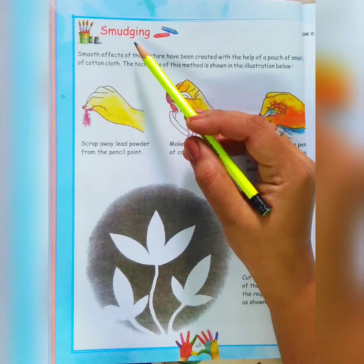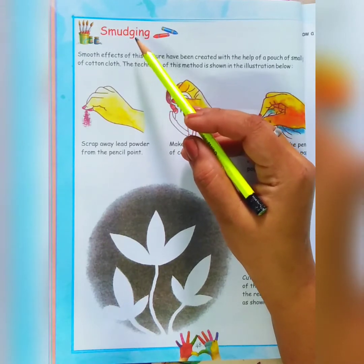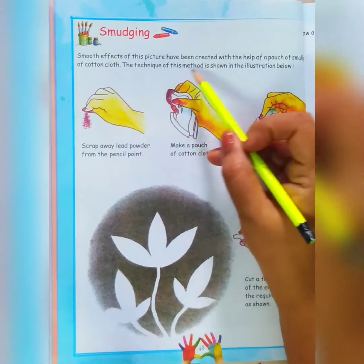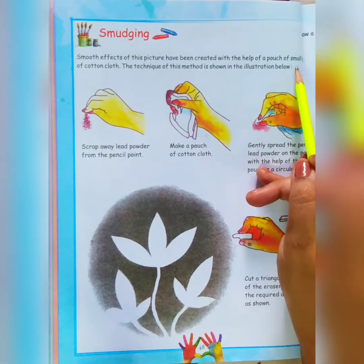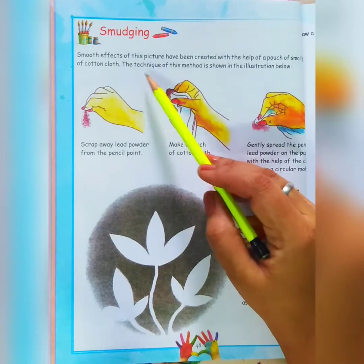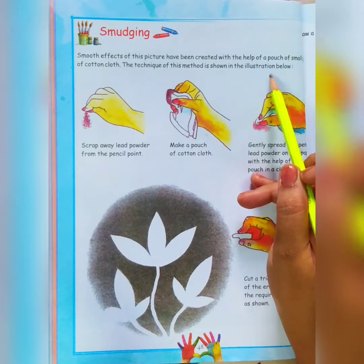As I have explained earlier when we were doing pencil shading, smudging is also a type of shading. The smooth effect of this picture has been created with the help of a pouch of small piece of cotton cloth. The technique of this method is shown in the illustration below.